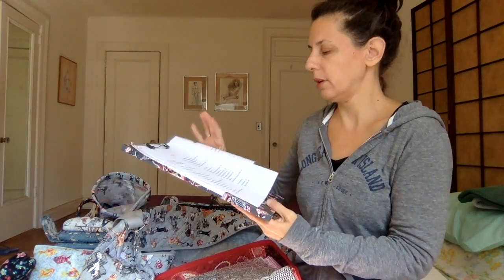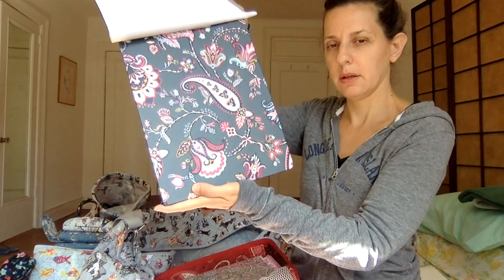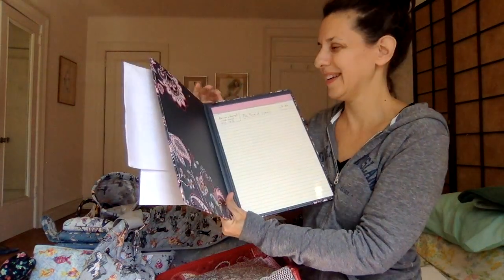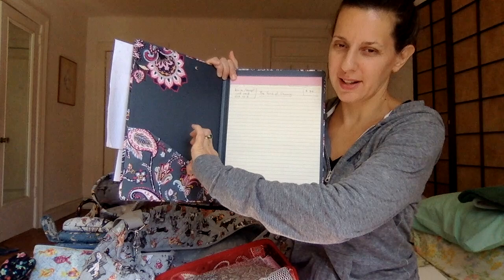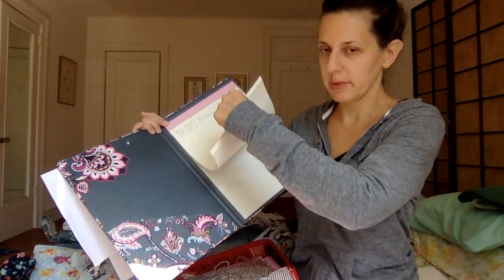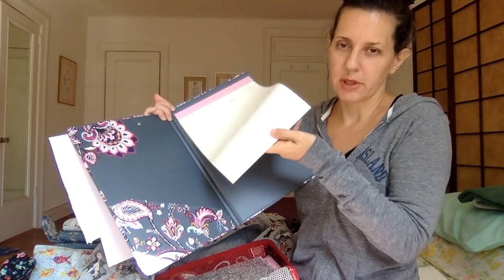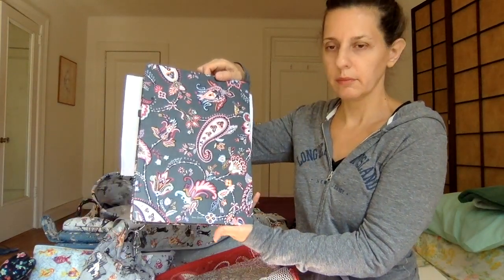So I have a clipboard folio — this is Felicity Paisley, the breast cancer pattern that just released. I haven't gotten anything in that yet but I will. Inside you have a pocket here that feels kind of like oak tag. And a lined, perforated pad at the top that can be removed — once you're done with the pad you can buy another one and slip it in there. The clipboard mechanism is very tight.